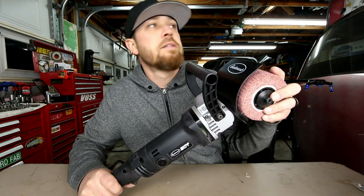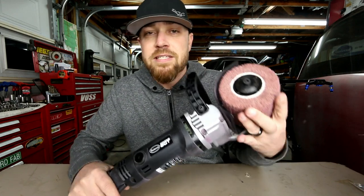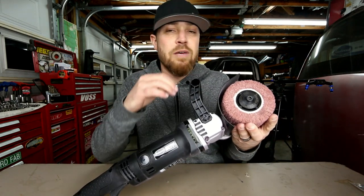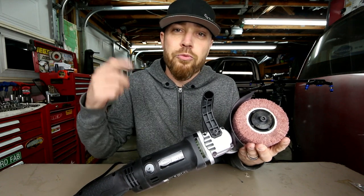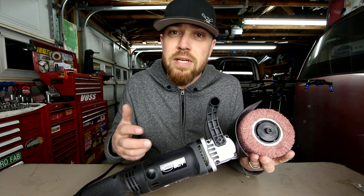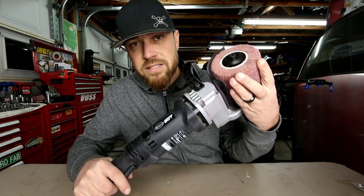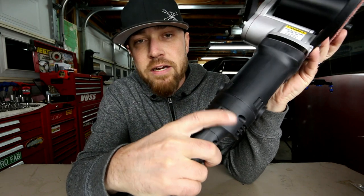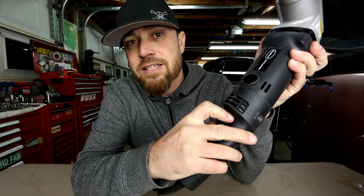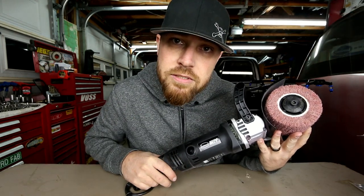SCT stands for Surface Conditioning Tool, and basically the primary purpose of this is to condition the surface of metal. It will remove paint, filler, and rust. Some of the drums they have will actually remove those things around bolts and stuff. It has a nice speed control, a trigger lock on the side so you don't have to hold the trigger the entire time, and easy access panels to replace the brushes on the motor. It actually comes with an extra set of brushes.